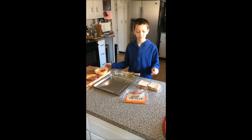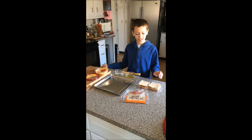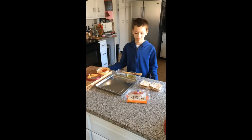When I get home from school, I'm hungry sometimes. So I make pita chips and my favorite Sabra hummus.